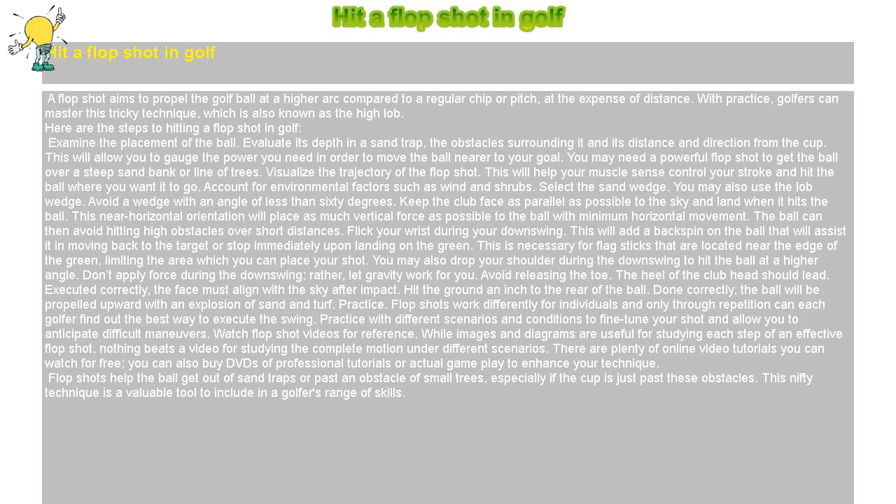Watch flop shot videos for reference. While images and diagrams are useful for studying each step of an effective flop shot, nothing beats a video for studying the complete motion under different scenarios. There are plenty of online video tutorials you can watch for free. You can also buy DVDs of professional tutorials or actual game play to enhance your technique.